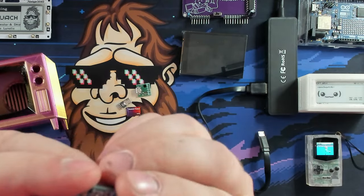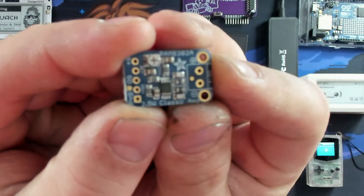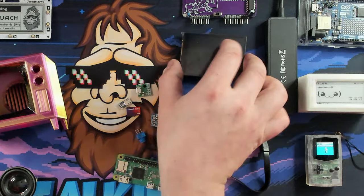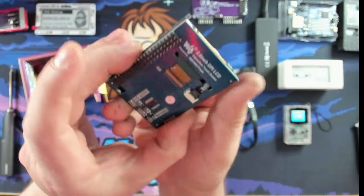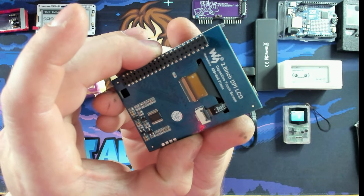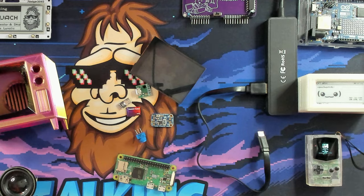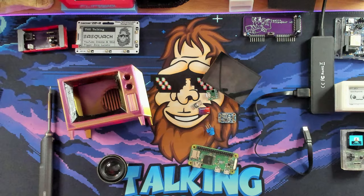We have a 1K trim potentiometer — this little guy is going to be used for the volume knob. We've got an Adafruit 2.5-watt mono adapter that'll convert any stereo signals to mono. And that brings us to our screen, which is a Waveshare 2.8-inch IPS touchscreen — we're not using the touch — at 480 by 640 resolution. We've also got a big spool of wire and our 3D printed case.